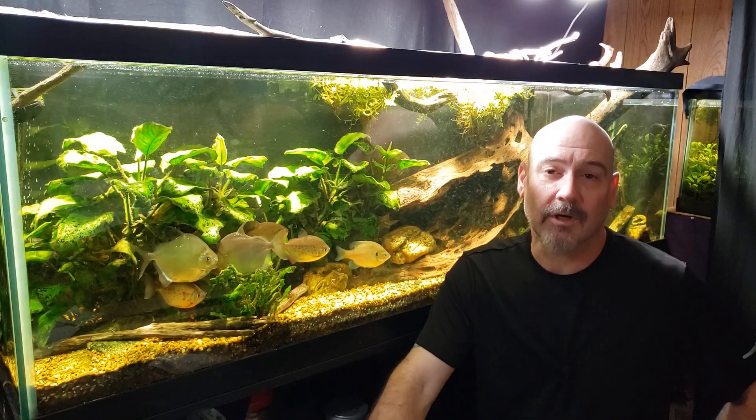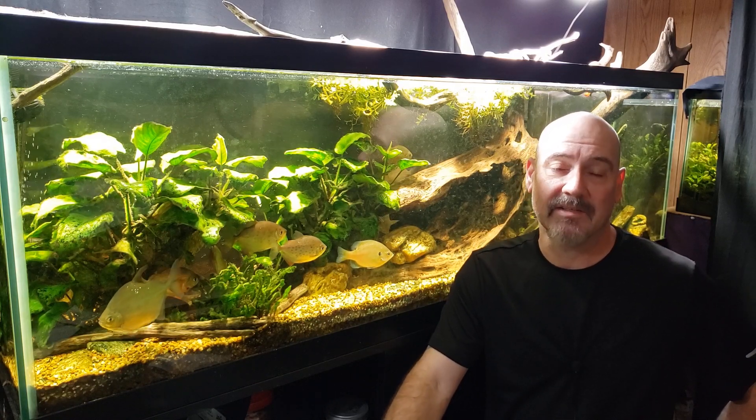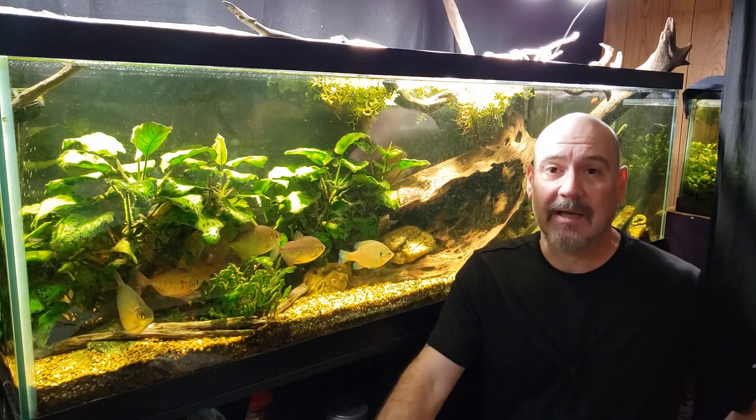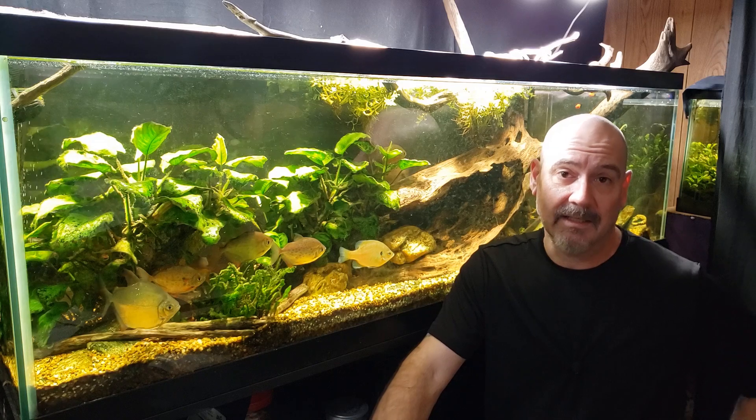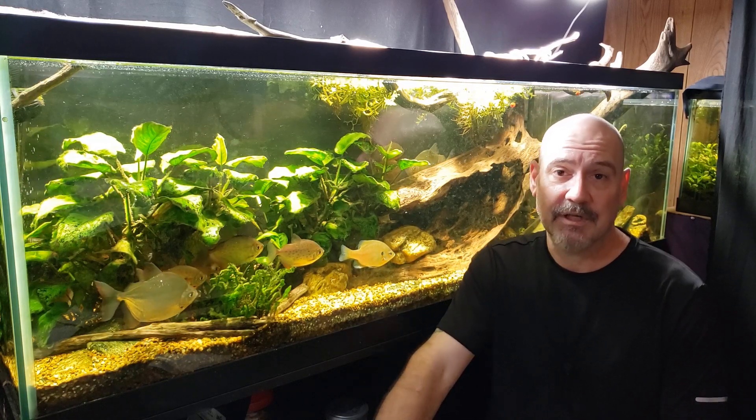Hey everybody. Today I want to talk about why we add aquarium salt when we're treating sick fish. It seems like no matter what the ailment or malady, we're told to put some aquarium salt in with our fish when we're treating them.